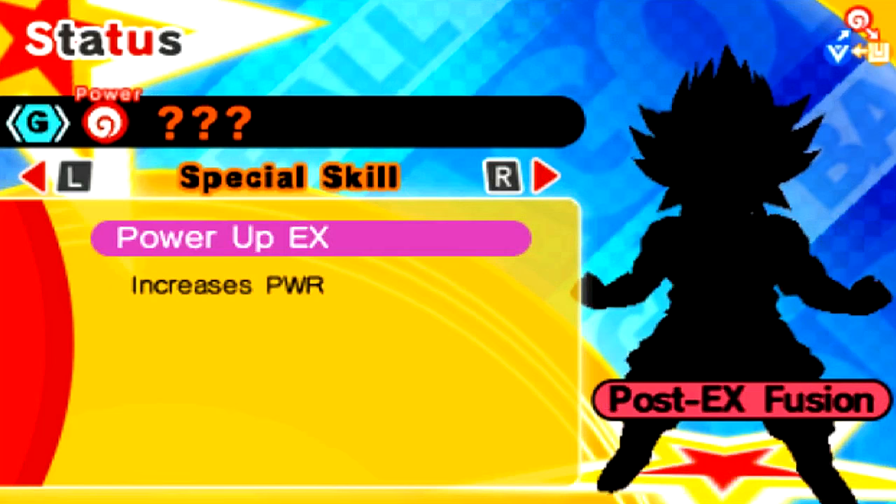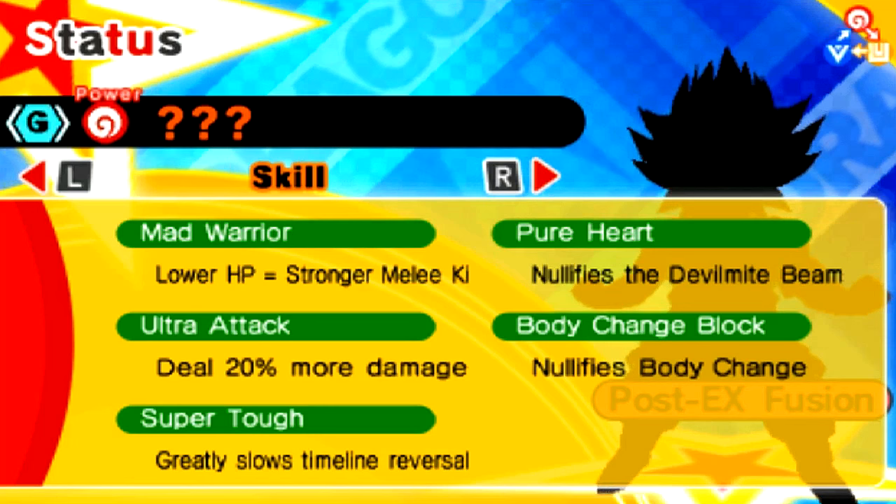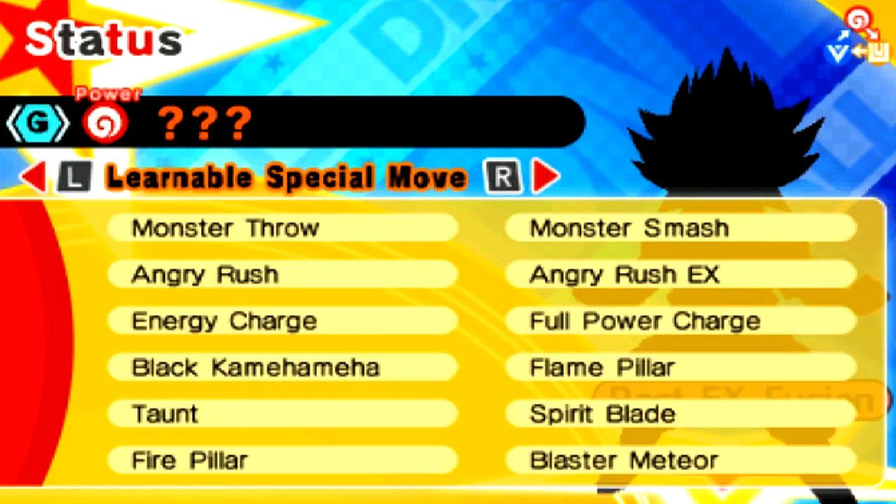He's got Mad Warrior, Pure Heart, Ultra Attack, Body Change Block — so that'll be nullified — and Super Tough, which greatly slows timeline reversal. Very nice. He can learn a ton of awesome moves. I wish he had Blaster Meteor or even Gigantic Meteor — that'd be beautiful.